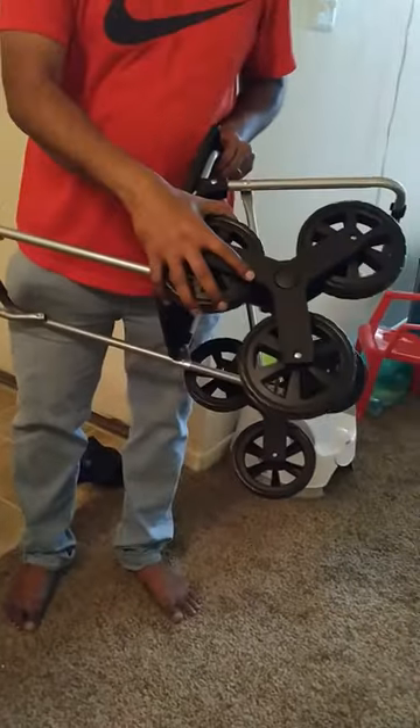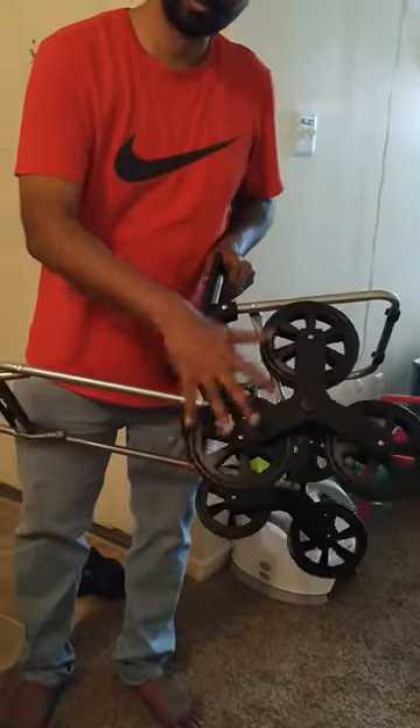This is my new stair climber hand truck, or stair climbing dolly. You can see this three-wheel assembly that facilitates climbing up and down the steps.